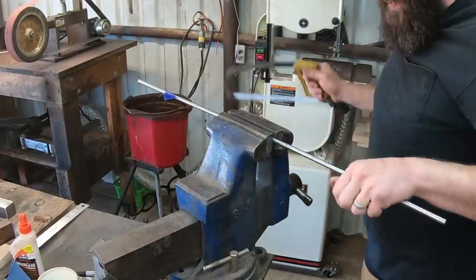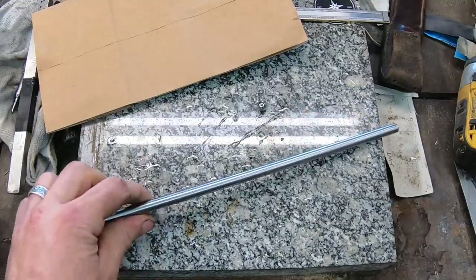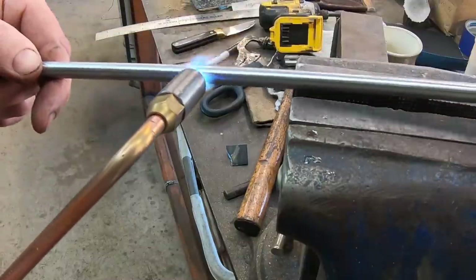Hey guys, welcome back to the shop. Today we're going to use some of these and some of this to make a knife like you've never seen before. The first step is to cut off a piece of our 3/8 inch O1 tool steel rod and using this in conjunction with our 3/8 inch 52100 steel ball bearings we're going to make a really cool knife today.